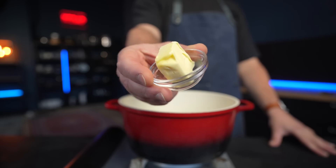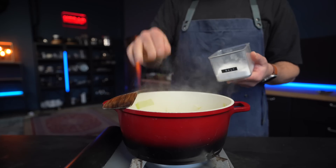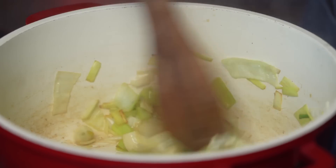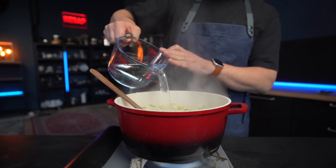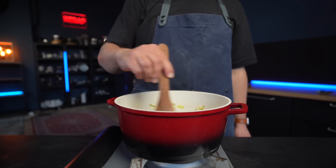Melt a knob of butter in a heavy soup pot, then add your leeks along with a few cloves of garlic and a pinch of salt. Leeks have a very delicate and pleasantly sweet flavor — their fragrance will speak for itself. Once slightly browned, it's time to add our liquid. A lot of people like milk for creamy soups, which is totally fine, but I actually prefer water and you will see why in a moment.